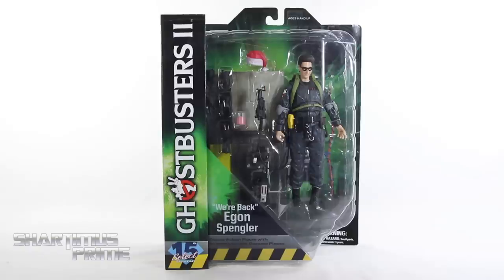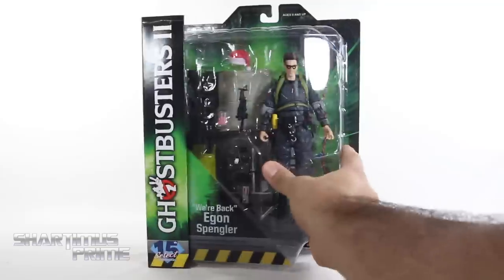What's up you guys? Shardomans Prime here, doing another Diamond Select Toys action figure review on the Ghostbusters 2 movie, Wave 7 Deluxe Egon Spengler. I gotta give a big thanks to Diamond Select Toys for sponsoring this YouTube channel and providing this product to review for you guys. If you want to see the latest from DST, check the link in the description below. And we have Egon right over here.